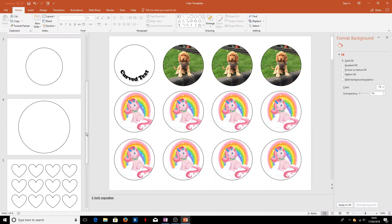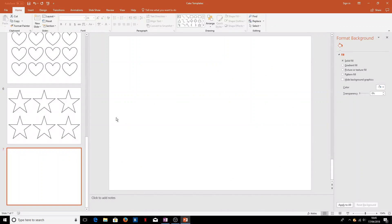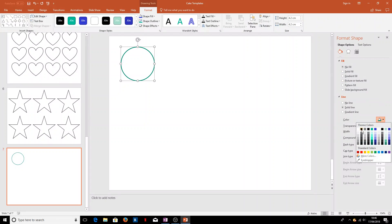Next we'll look at creating our own templates. We've only got a few different options here, but you can choose any shape and any size you want. To add a new slide, right-click and select 'New Slide' — it's all fairly straightforward. To insert the shapes we want, go to the Insert menu and under Shapes we'll find a circle. These are automatically filled with a green line and green fill — we don't want that, so we'll go 'No Fill' and change the line to black.